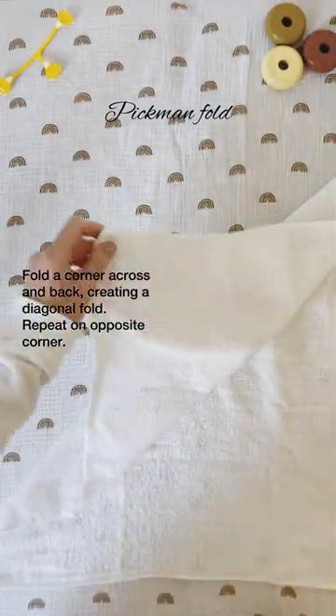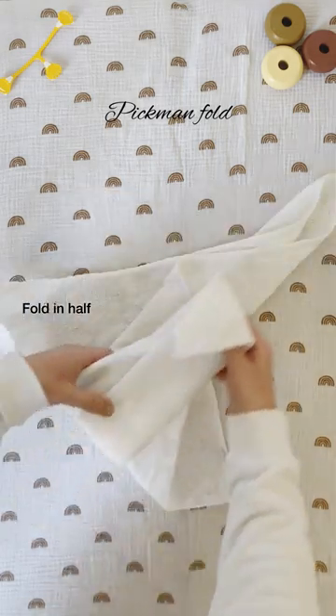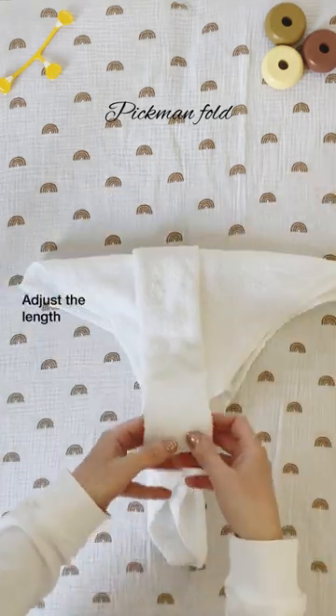Take a corner across and then fold it back. Repeat on the other side to create a central panel. Fold in half. Adjust the length as needed.